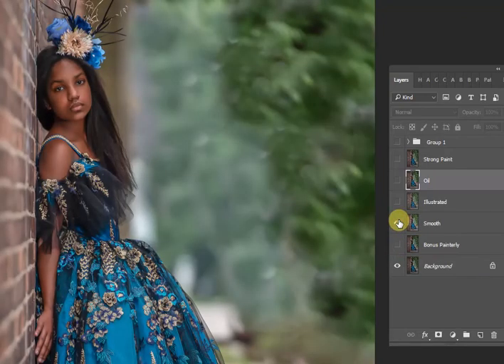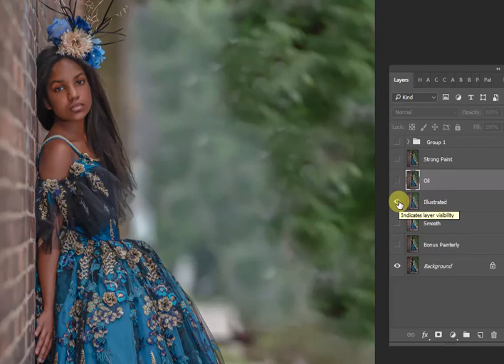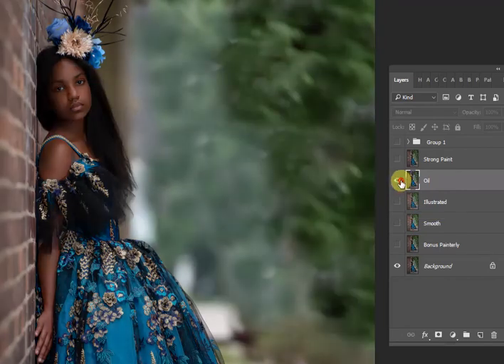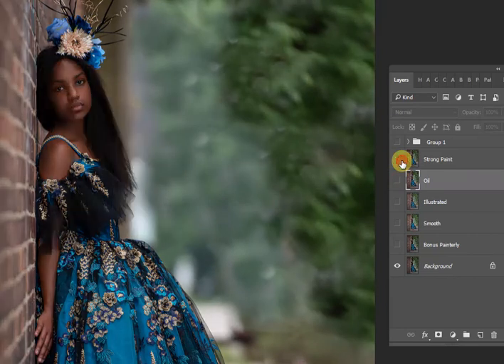Then we have a Smooth Painterly look — I turned this off so that's on an unedited image. We've got Illustrated Painterly, Oil Painterly, and Strong Painterly.